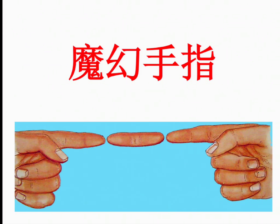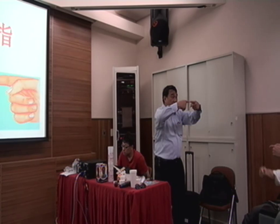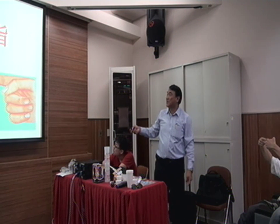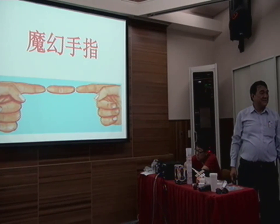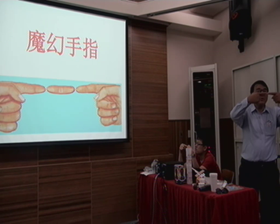Put your finger like this — everybody okay. Don't look at your finger, look behind the finger, and then you'll see something like a sausage floating in the air. See that? Come closer to your eyes, but don't look at your finger, look behind.